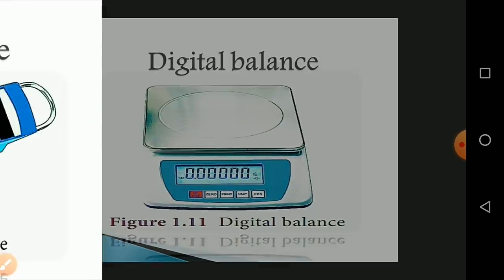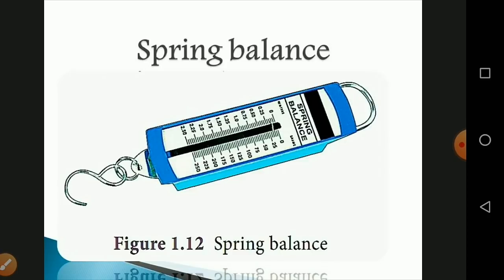The next instrument is the spring balance, which helps us find the weight of an object. It consists of a spring fixed at one end and a hook attached to a rod at the other end. It works by Hooke's Law, which states that the addition of weight produces a proportional increase in the length of the spring. A pointer attached to the rod slides over a graduated scale, and the spring extends according to the weight attached, allowing the pointer to read the weight on the scale.